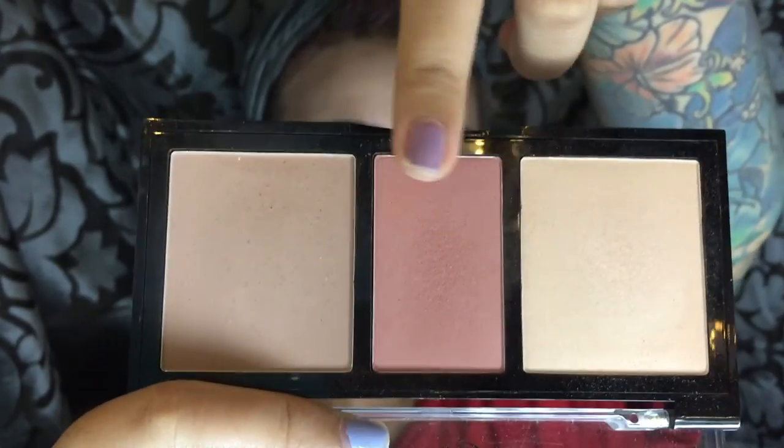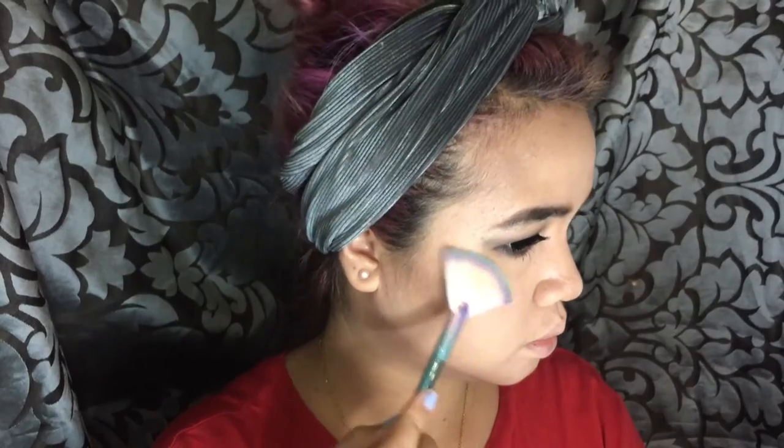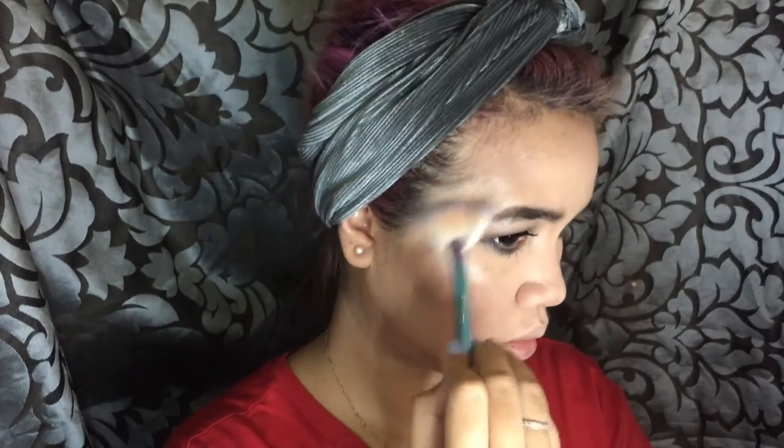To perfect my nose contour, I'm using that yellow setting powder. For blush, I'm using that nice mauve-y blush from my Ever Belenna palette — it's really, really cheap but really, really good; I believe it's only 189 pesos. For highlighter, I'm using my favorite Mary Lou Manizer, applying it with a fan brush to highlight the high points of my face like the tip of my nose and my cupid's bow.